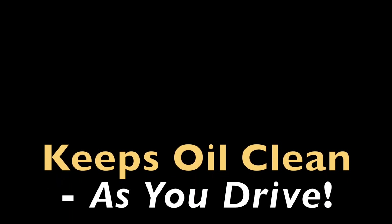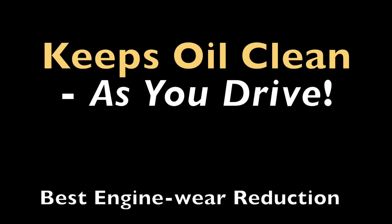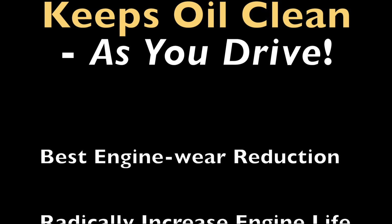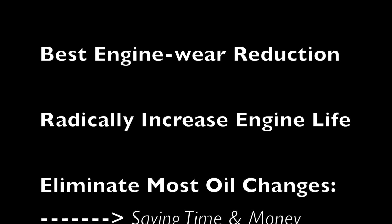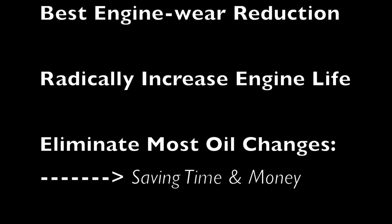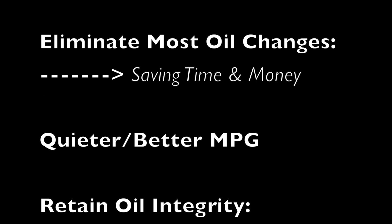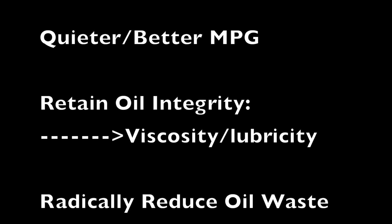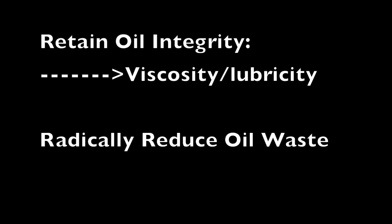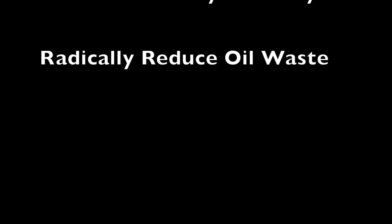The extreme oil filter keeps your oil clean as you drive — you never have dirty oil. One advantage is obviously radically reduced engine wear, which obviously means radically increased engine life. Another bonus is you don't change your oil unless the recommended oil analysis says it is time — I personally ran the same oil for four years, changing only the filters once a year and topping off the oil, which saves a ton of time and money. You also get super silky oil for less friction, resulting in a slightly quieter engine and a little better gas mileage. Without contaminants ruining it, oil retains its full efficacy, and eliminating oil changes radically reduces oil usage and waste.